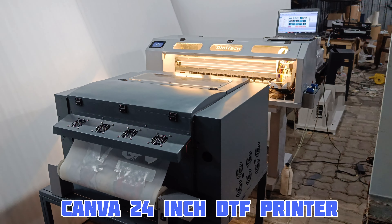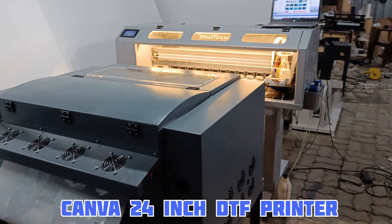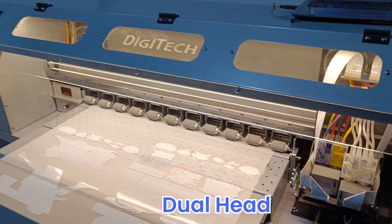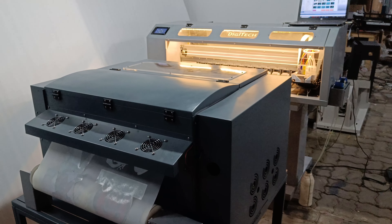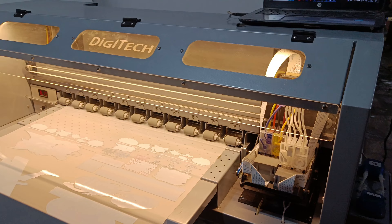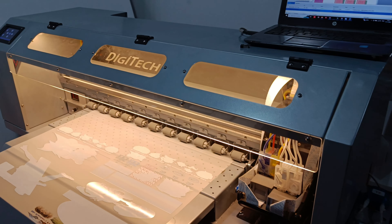This is our 24-inch DTF printer — a complete setup with powder shaker. It has dual heads, and like all our products, it is designed specifically for DTF to work on the challenges of DTF. This machine also has many exciting features which other 24-inch machines don't have, which I will explain one by one.